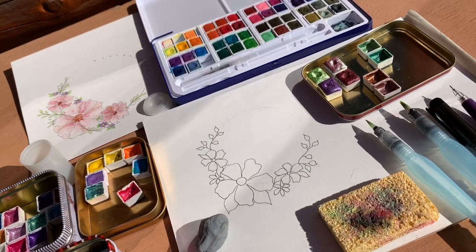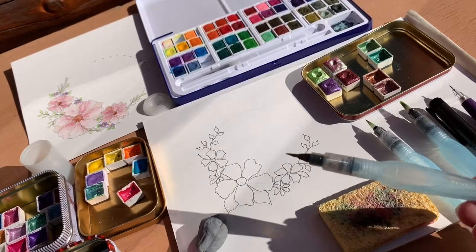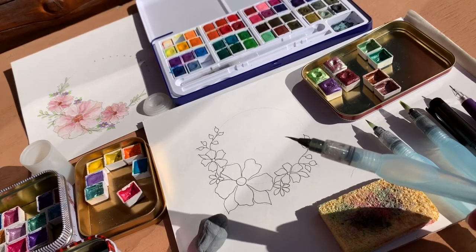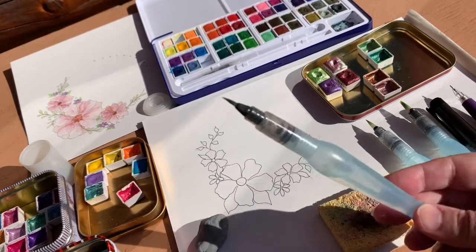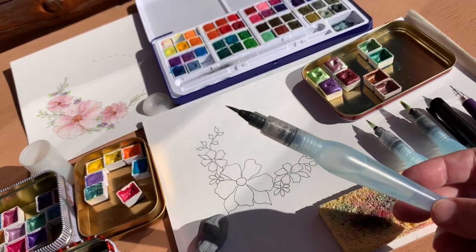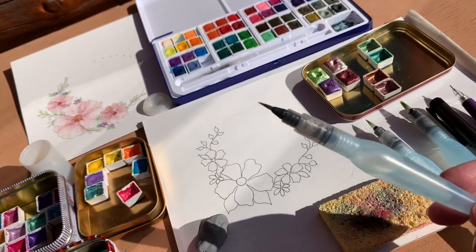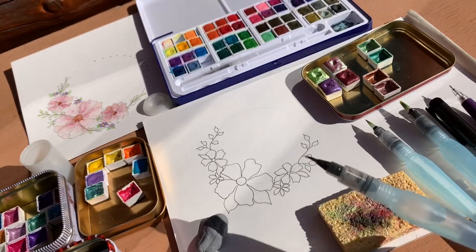Hey guys, I wanted to make a video showing how to use these water brushes. I've been having lots of fun with them the last few months and they make it easy to paint anywhere — like in my chair or in the car. They're not messy at all. I'm guessing they'd be great for kids too, though I haven't experimented with that yet. I thought the water would just drip out like crazy and they'd be hard to clean, but they're actually really easy to use and super fun.